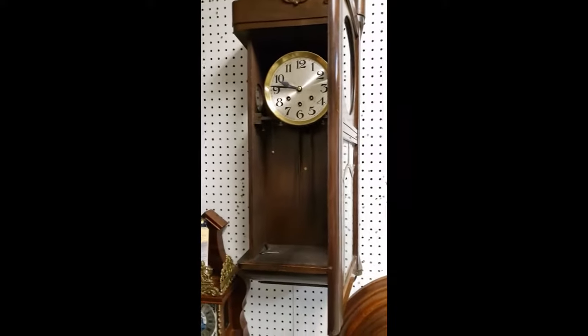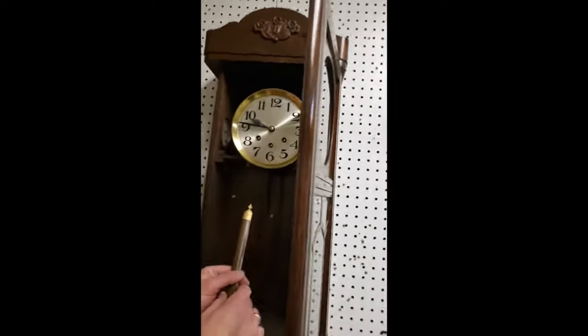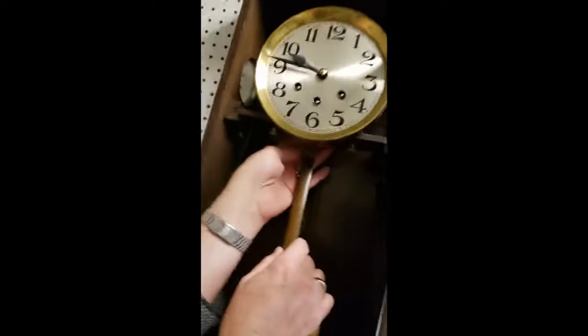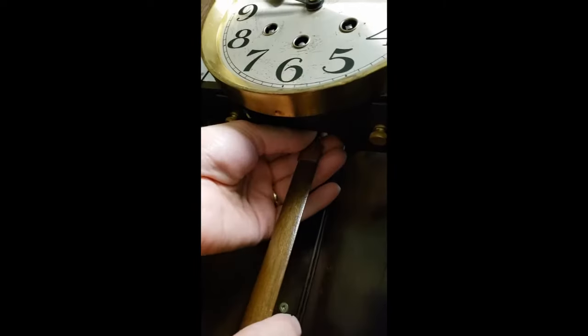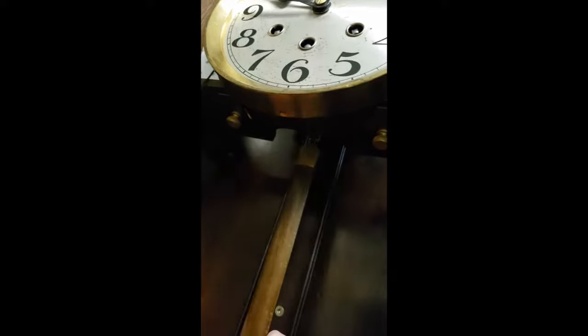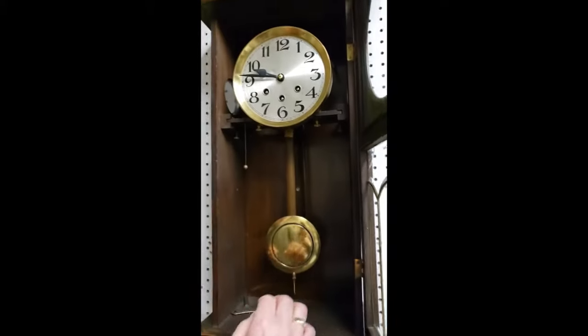Once the clock is up and locked in place, you can hang the pendulum on it and get it wound up. Hanging the pendulum on this one is a little bit tricky. A lot of times you just have to do it by feel, but sometimes you can get underneath it enough with a flashlight to see what you're doing.